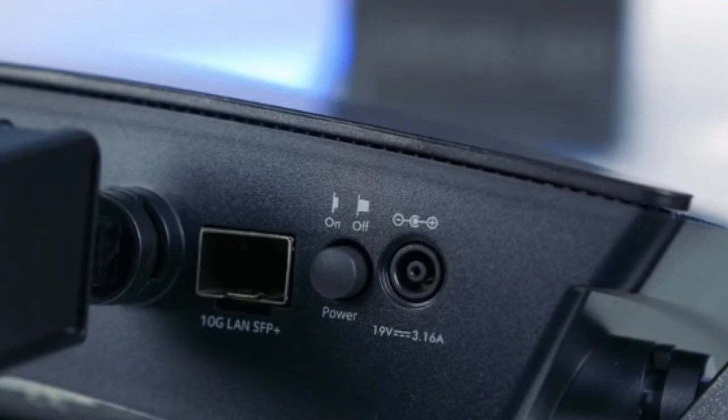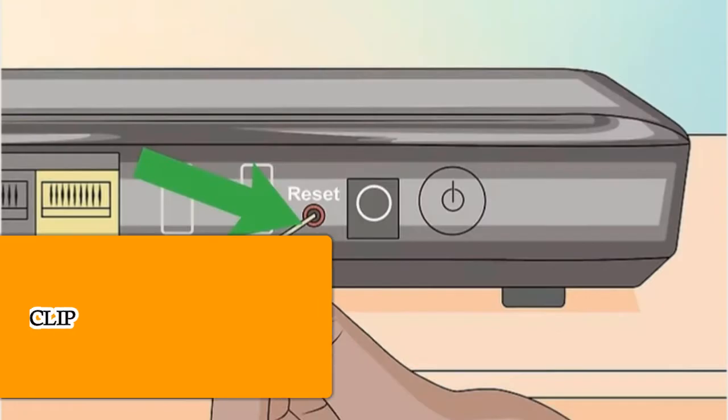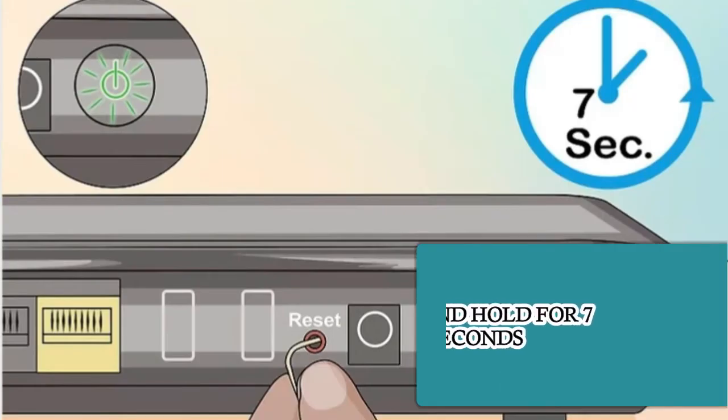Please follow these steps and learn how to do it by yourself. Locate the reset button — it's on the back of the router and may be labeled 'Reset' or 'Restore Factory Settings.' Insert a bent paper clip into the recess.